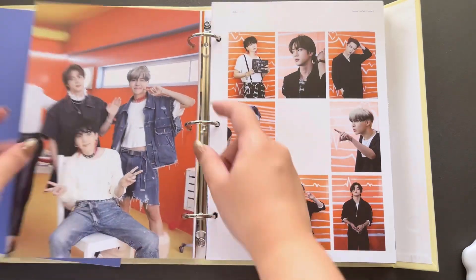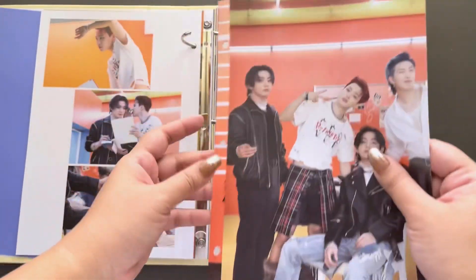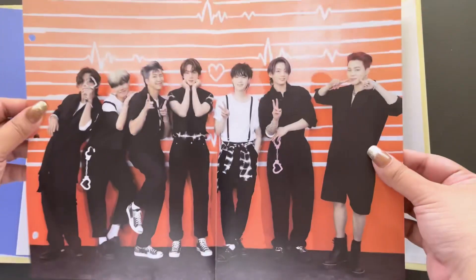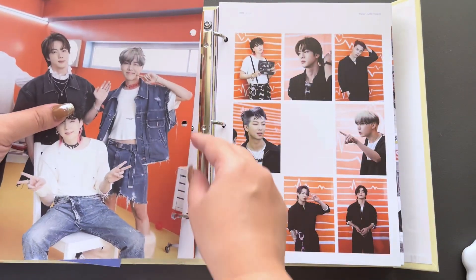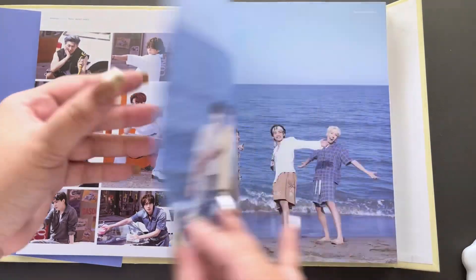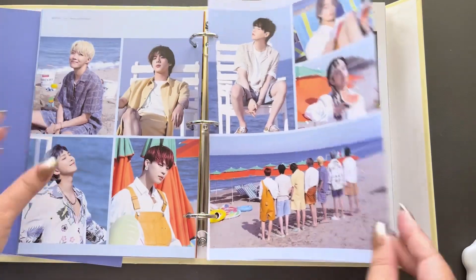Is this a fold-out? It is a fold-out! I didn't have to take it out actually, but since it's here — wow, that is so nice. Butter. Oh my god, I'm at the beach. So nice.